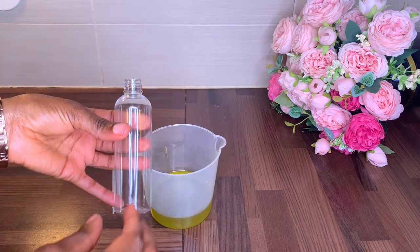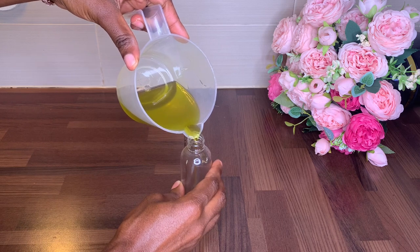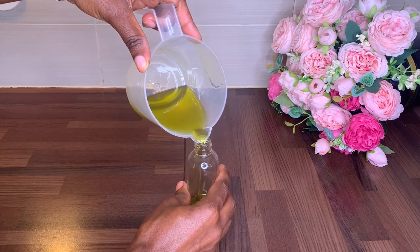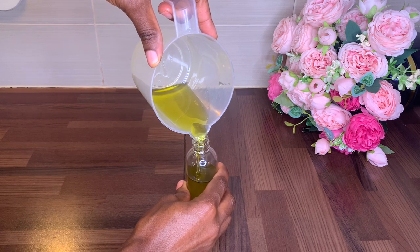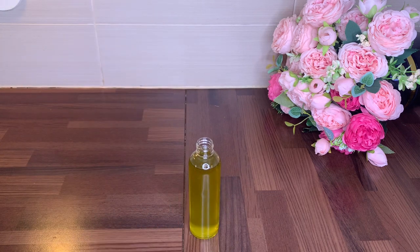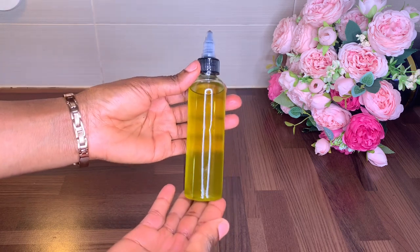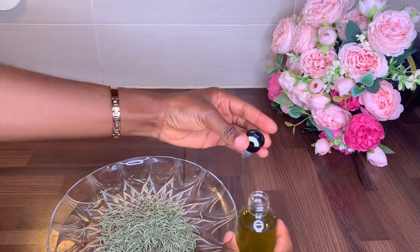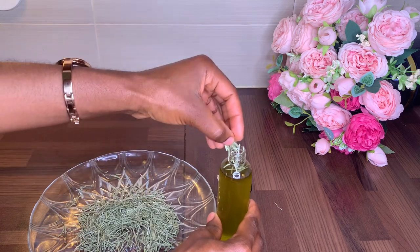Next, you'll need an applicator bottle. I always get my applicator bottles from AliExpress for very cheap. The applicator bottle comes with a nozzle, or you can get one with a dropper — just get something that makes it easy to apply the oil to your hair. Another thing I like to add inside my rosemary oil is dry rosemary, which I leave in the bottle. Make sure your rosemary is properly dried before adding it — you can buy dried rosemary from the supermarket or dry your own at home.